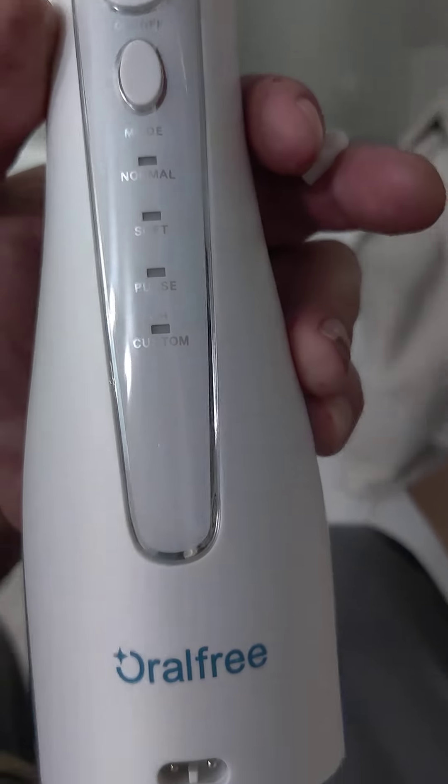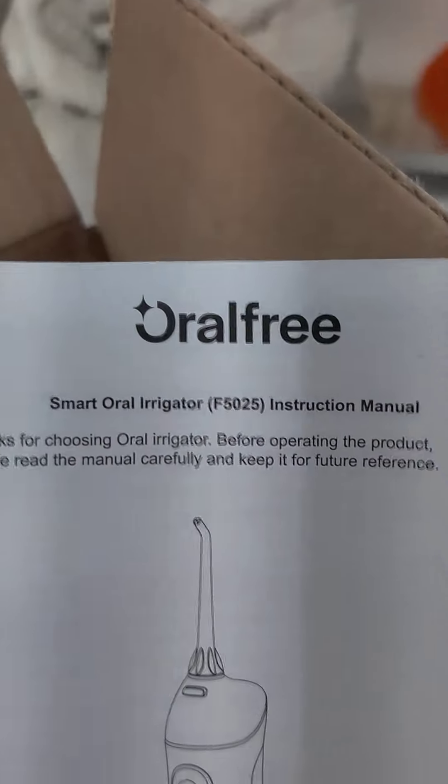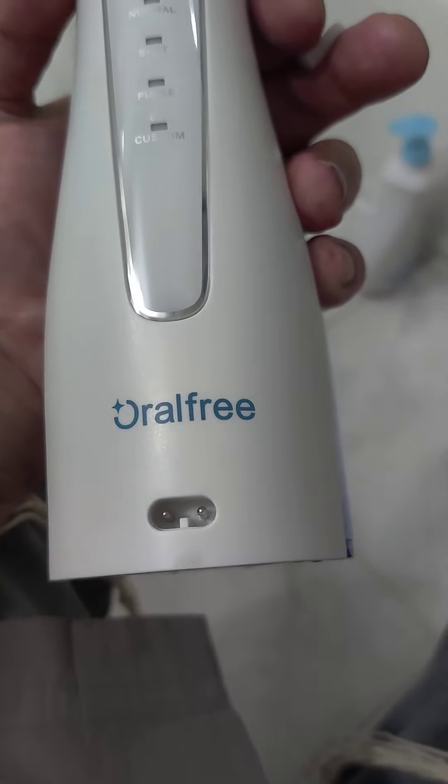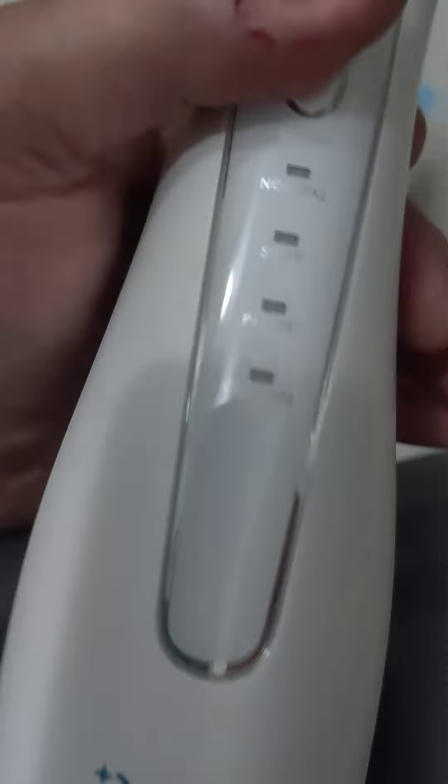Here's a little tutorial on the Oral Free Smart Irrigator. It came with a charger cord. I brushed it before — I don't know exactly how long it took. I put it there a couple hours ago, and then you put this cap back in.